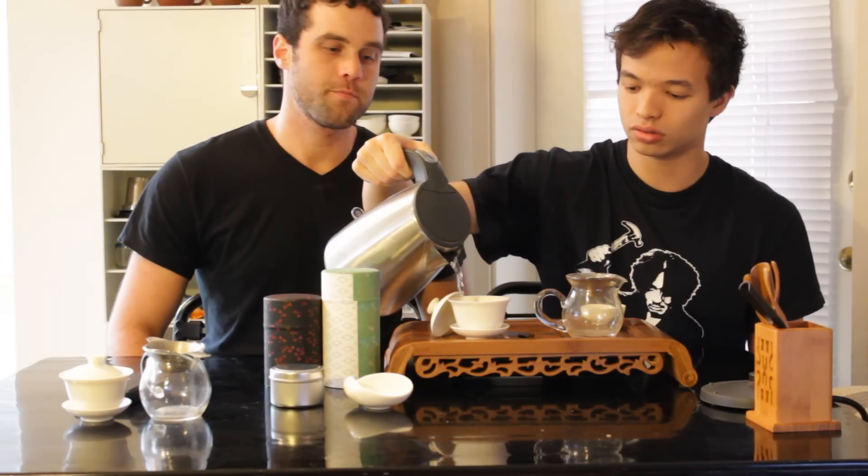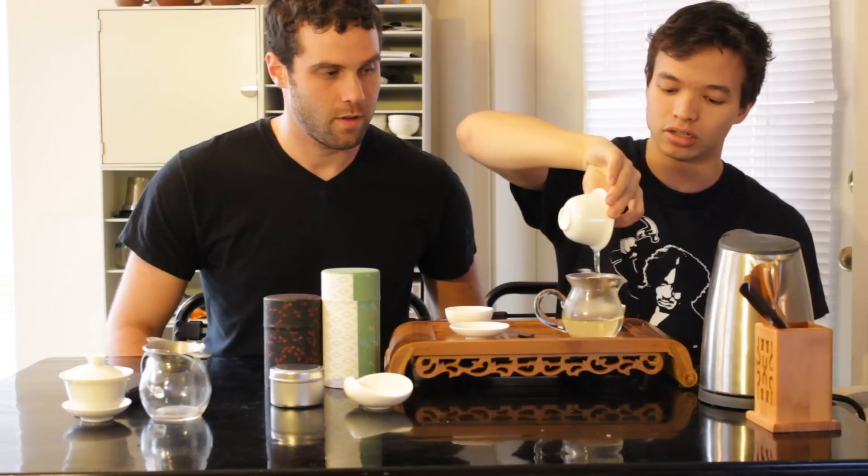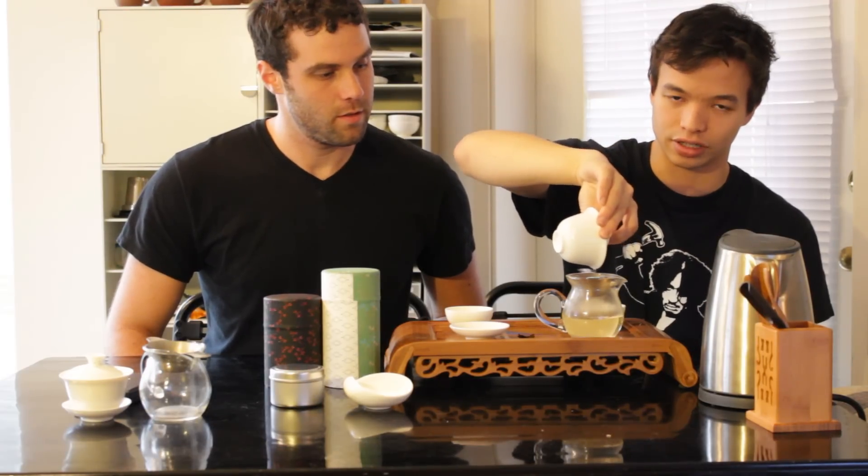So how much tea did you weigh out here, James? This is five grams of tea for a hundred milliliter gaiwan. It might seem like a lot of leaves, but it's actually a little bit less than we used for our Wuyi oolong, and the reason being that this tea is a little bit more delicate and light. So we want to treat it differently as a result. And we're going to be using slightly under boiling water temperature. And how long are you going to steep this for? The first steep will be for about 30 seconds, and we will adjust from there.